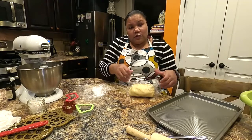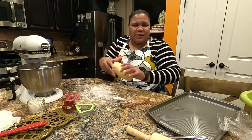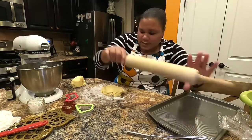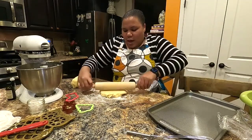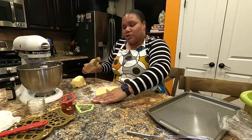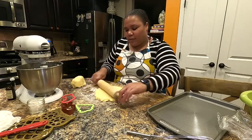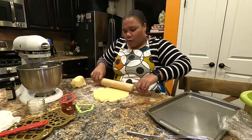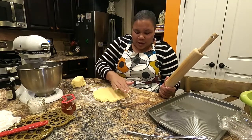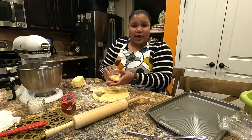Our dough has been in the refrigerator for about an hour. Unwrap it onto a lightly floured surface. You can break it in half if that's easier — smash it down, make sure your rolling pin is lightly floured, and roll it out. For sugar cookies I like them thick and soft, so roll to about a half inch to a full inch thick depending on your preference, then use your favorite cookie cutters to cut out shapes.